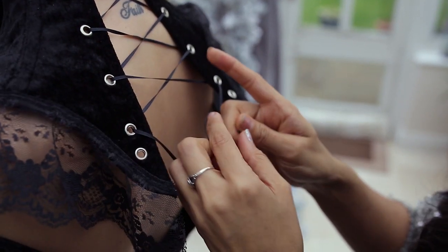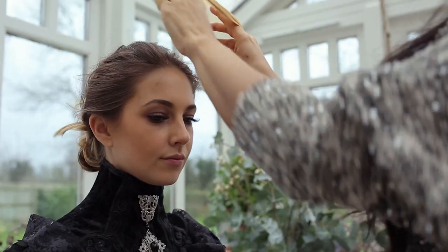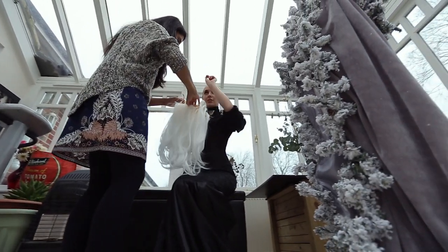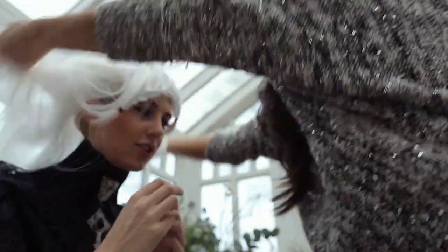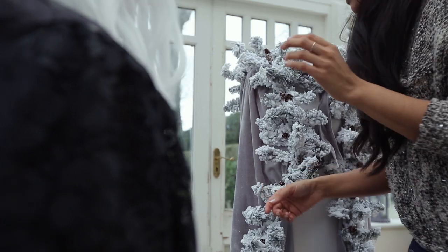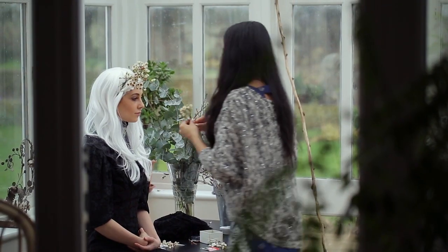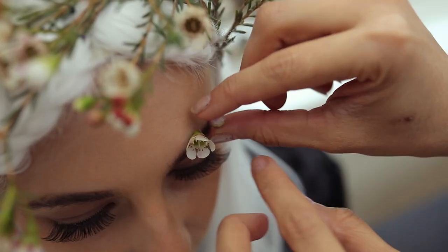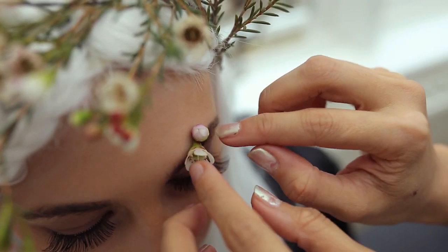The first thing we did this morning was get her into character, and that meant slipping on her wig, slipping on some nails, and getting her into this beautiful outfit lent to us from two designers — Rachel Signon and Marie Delorant. I'm going to link both of those ladies in the description below. I also decided to add some flowers on her face, because I felt that would add a little bit of extra magic to her character.